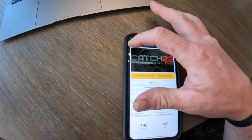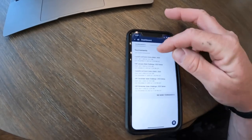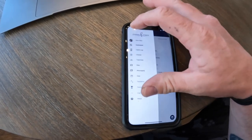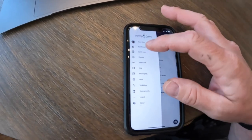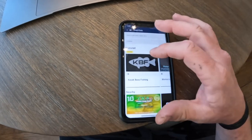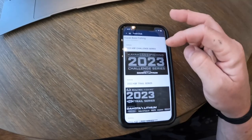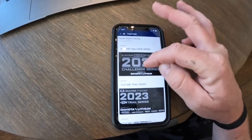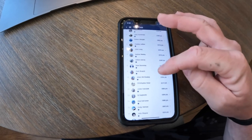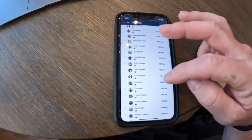It's very simple — make sure you select your proper tournament. When you go in, your dashboard tells you all the things you're currently in or have done recently: your name, catch log, charter, trail and club. If you go to Trail and Club, we're KBF. If I want to check where I'm at in the 2023 Challenge Series, I hit that — and overall I am in 18th place nationwide right now with 1,806 points.